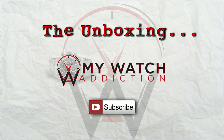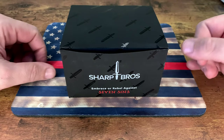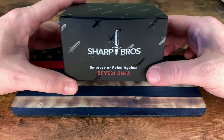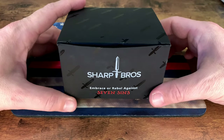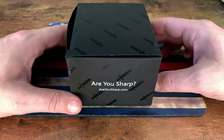Let's dive into this Seven Sins from Sharp Brothers. Here is the box it comes in. You can see their logo right there — that knife you see plastered all over their website. 'Embrace or rebel against the Seven Sins' is the tagline for this watch. 'Are you sharp?' — areyousharp.com is the website where you guys can pick one of these up.